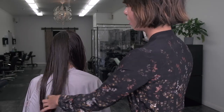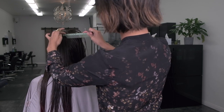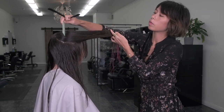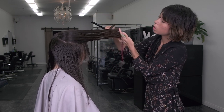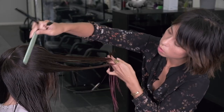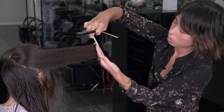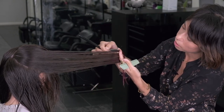All right, last section in the back. I'm basically going to go down and just work my way through this center back section. I'll pull this straight forward and I can see where my last section left off.